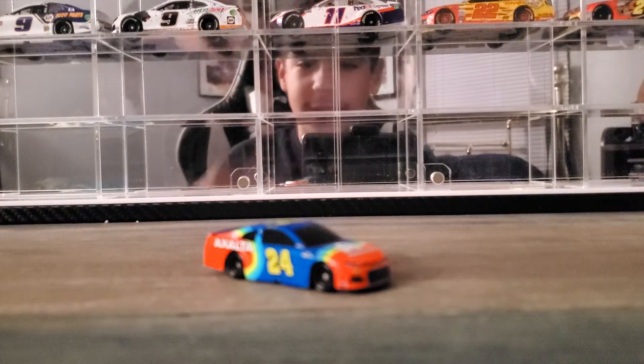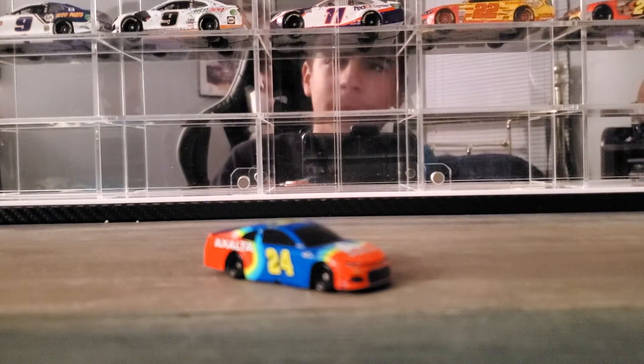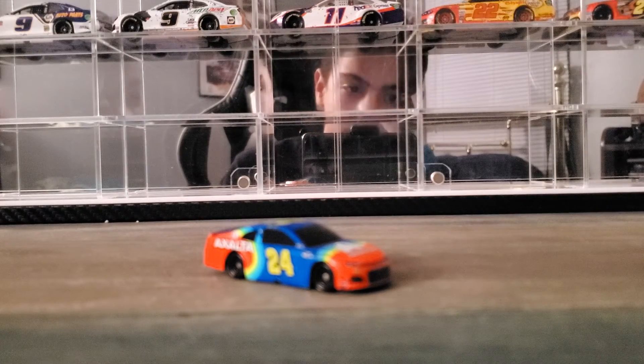That's Jeff Gordon's iRacing car. I hope you enjoyed today's video. Please like, share, and subscribe, and I will see you all in the next review. Till next time, goodbye.